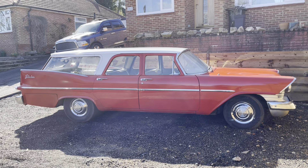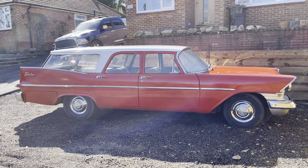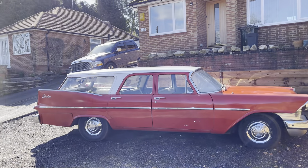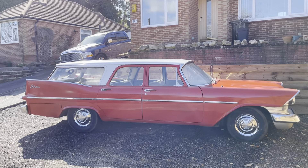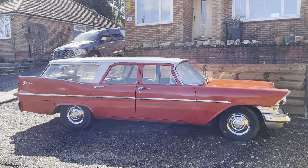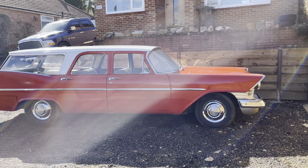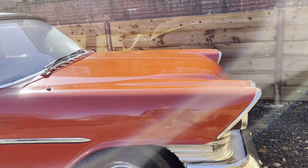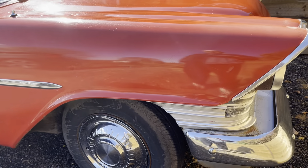I'll fire it up. It hasn't fired up for a good 10 days, might even be more like two weeks. Like I said, she's pretty solid all around. It was a California car — been here since 2014 and been owned by a mate of mine since then.